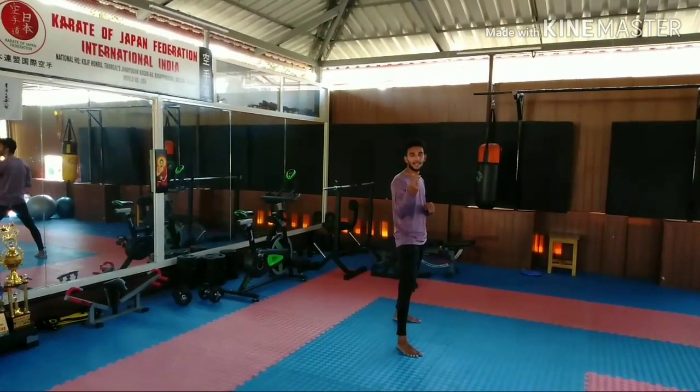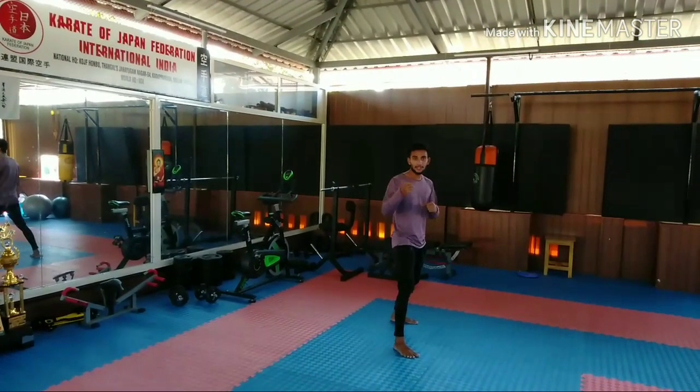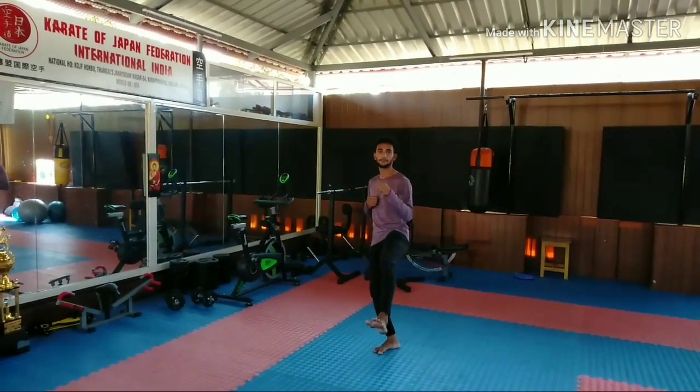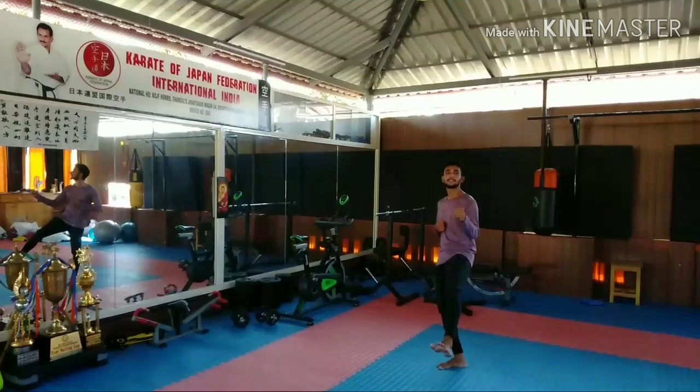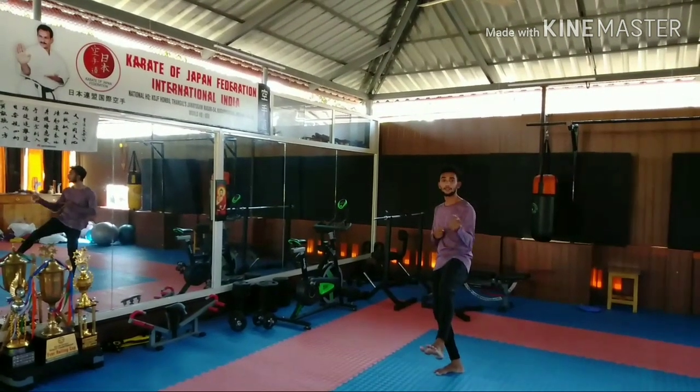Step number two: left leg and front leg. Step number three: left leg and right leg.